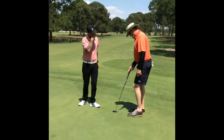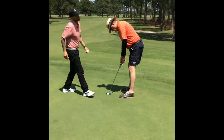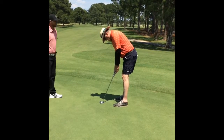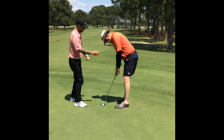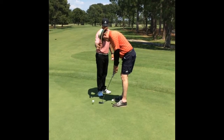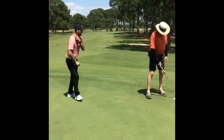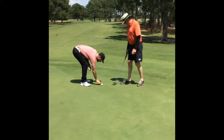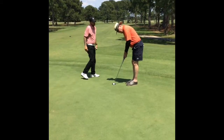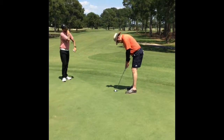So I want you to try to set up, and this time I'm going to put the ball down. I want you to try to set up like your eyes are more over the ball. Okay, now tell me when you're ready. Eyes over the ball. Give it a roll and tell me if it's any more comfortable, or what you dislike or like about it.